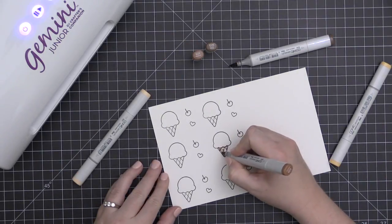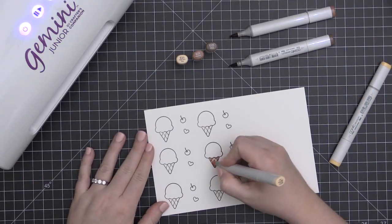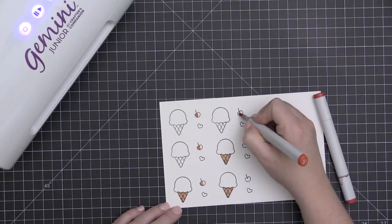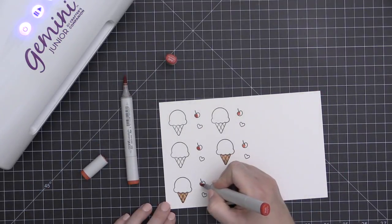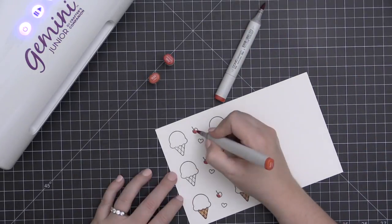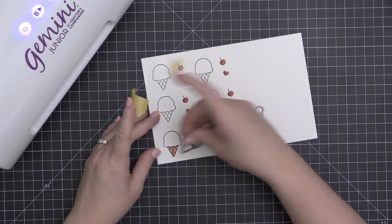I've gone ahead and stamped several of my ice cream cones and some of the cherries and hearts, and I'm coloring them in quickly with some Copic markers. I'll have the exact Copic markers linked over at the classroom blog, so be sure to check out that coordinating classroom blog post. Once I get all of these colored, I'm going to go ahead and use the coordinating dies to cut these out.